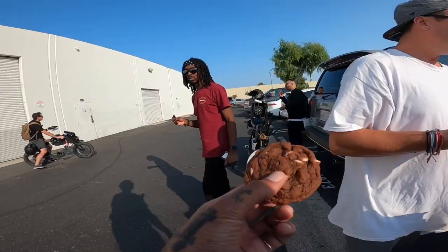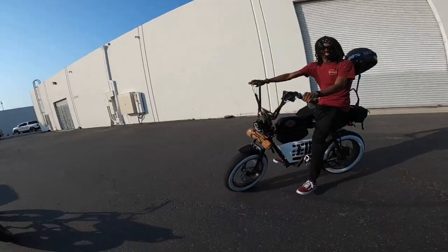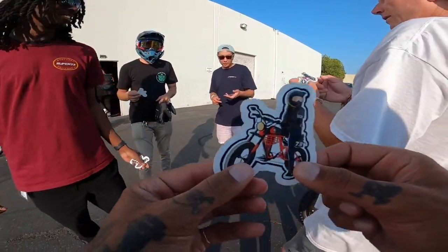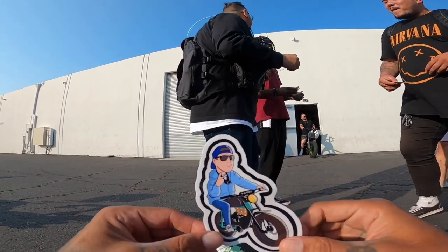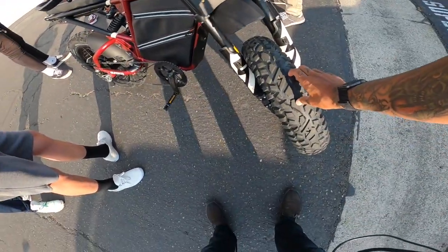I'm so sad I'm leaving, bro. Start off a ride with a cookie — I'm down with that. It's not a special cookie, but that thing is awesome. Got some stickers? Oh, hell yeah! Check this out guys — that's a Shav sticker. That thing is sick. Beefy.